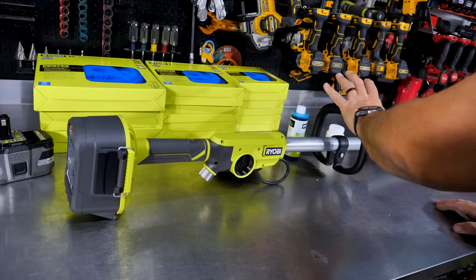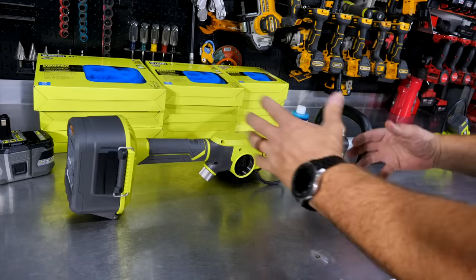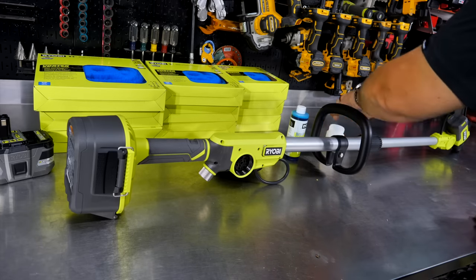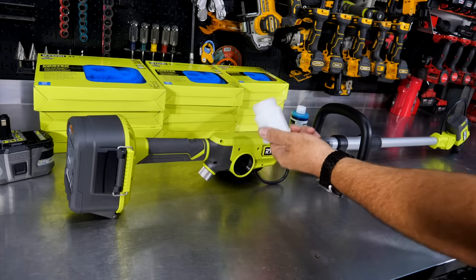But it's not just a power scrubber. They came out with the power scrubber a couple of years ago. They have the little short one, a medium-sized one, and a longer one, but this one is not only telescoping so you can extend it — it is also a soap dispensing power scrubber.